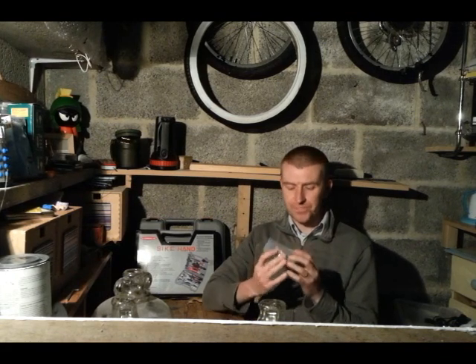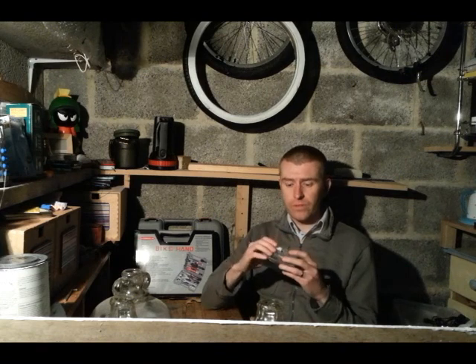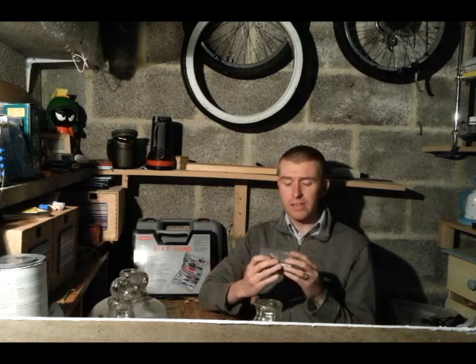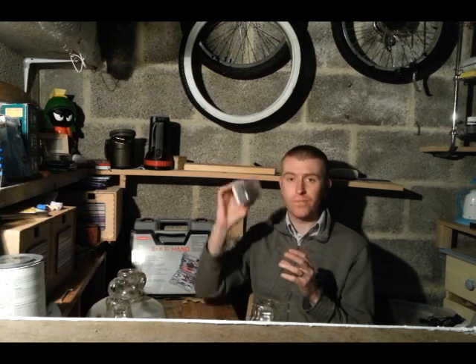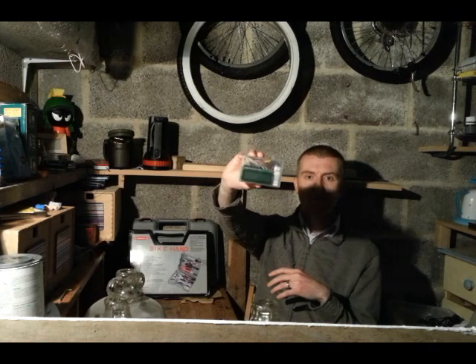So yeah, if you're tinkering out there and losing heart on a project you're doing — if I can see something through to the end, regardless of how difficult I found it, I'm sure you can too. But yeah, anyway, there you go — that's Kestrel X, the kite flight recorder. See you later, bye!